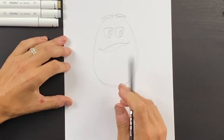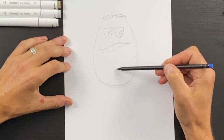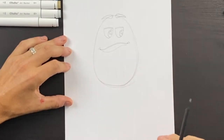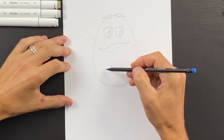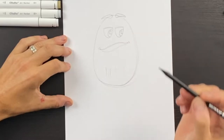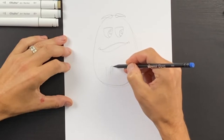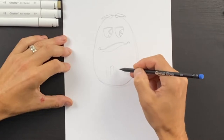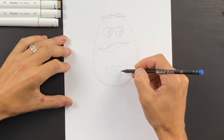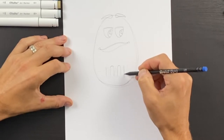Now we're going to do the M in the middle of his body. I'm just going to do these three lines, kind of evenly spaced out, and then I'm going to draw a thickness on either side. Then I'm going to do this arch like that, and then come down and do the same thickness here. With the center line I'm going to do another arch, then try to match the same thickness over on this side.